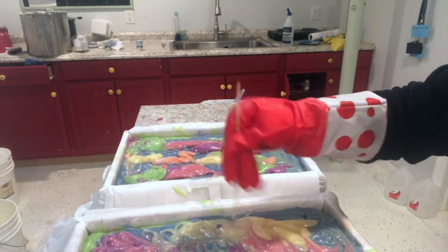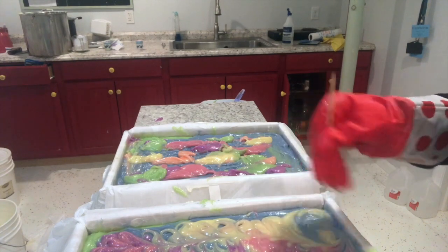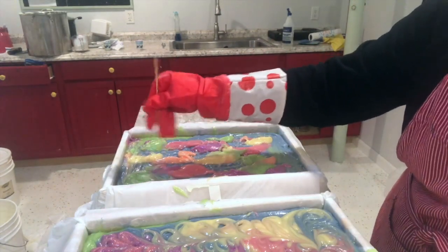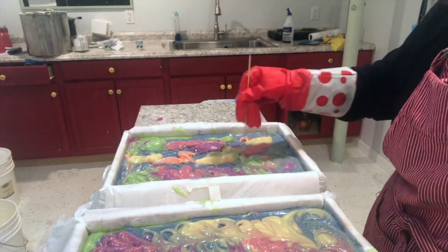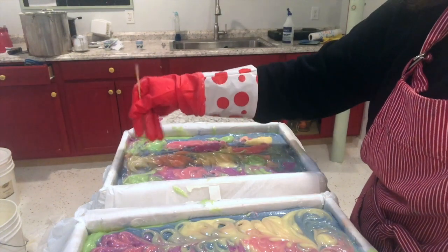I'm using my chopstick to go through and bring all the colors together into a pretty swirl pattern, and I'll do that for both of these large slab molds. These soaps are made in two large slab molds that my son made for me, and together they'll make about 100 bars.